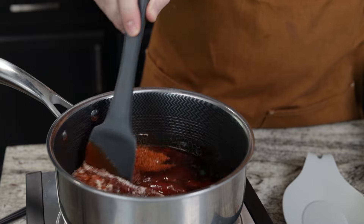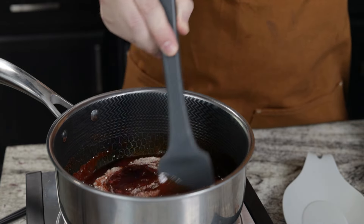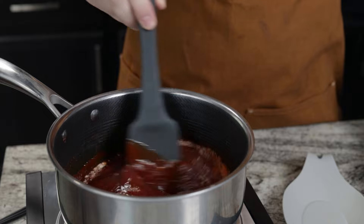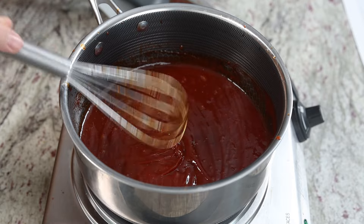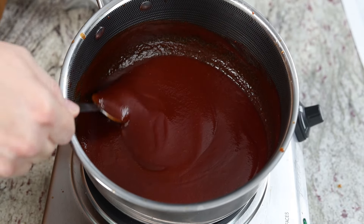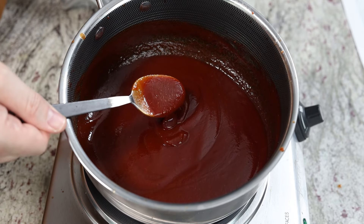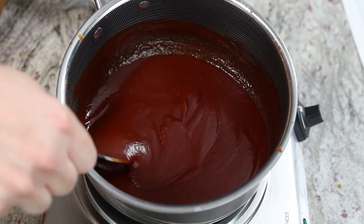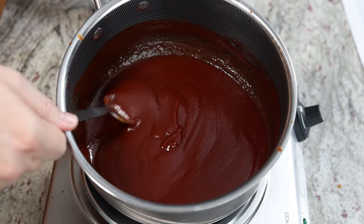Now I just need to stir and be patient. As this starts to heat up I'm probably gonna whisk it just to get out any of those lumps, and we're pretty much ready to go. You can see this is pretty smooth. The sauce is nice and thick — it doesn't take but maybe five or six minutes on a low heat, just a low simmer. If you want to thin it out, use a little water or apple cider vinegar. If you want it thick, just leave it as is.